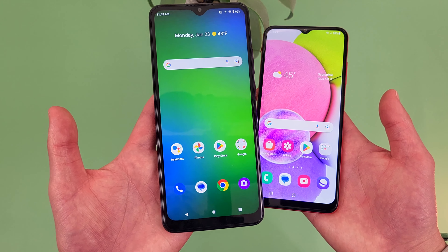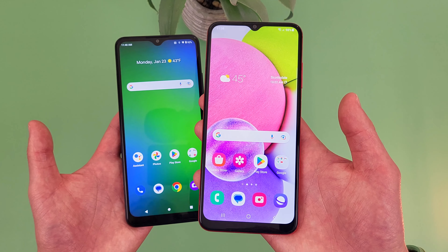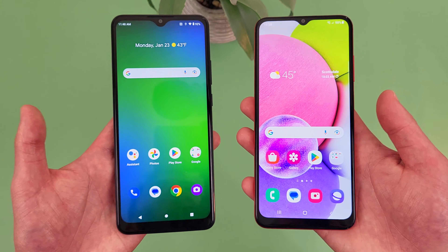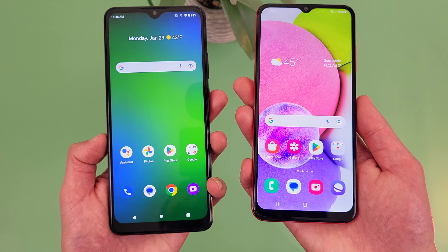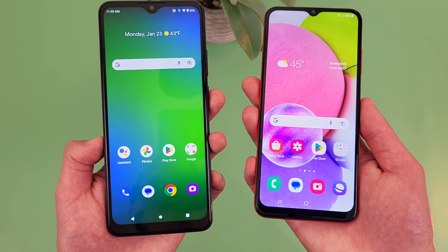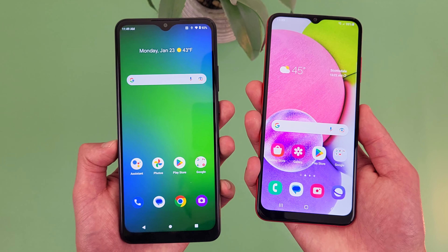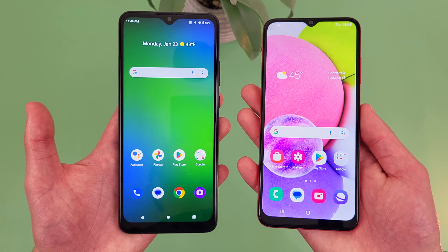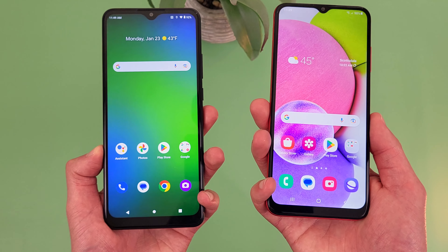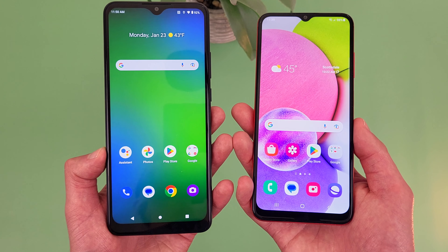When it comes to RAM and processor, with the Cricket Ovation 3 we're getting 3GB of RAM with the MediaTek Helio A25 processor. With the Samsung Galaxy A03s, we're also getting 3GB of RAM with the MediaTek Helio P35. Between the two, you're really not going to see a huge difference — these are pretty typical entry-level phones. For the really basic use these phones are meant for, like web browsing, light social media use, and occasional video streaming, they will at least get the job done. But if you're going to be on your phone a lot, you will probably notice these phones are still a bit on the slower side, so if you're a bit more of a power user, you might want to get something faster.